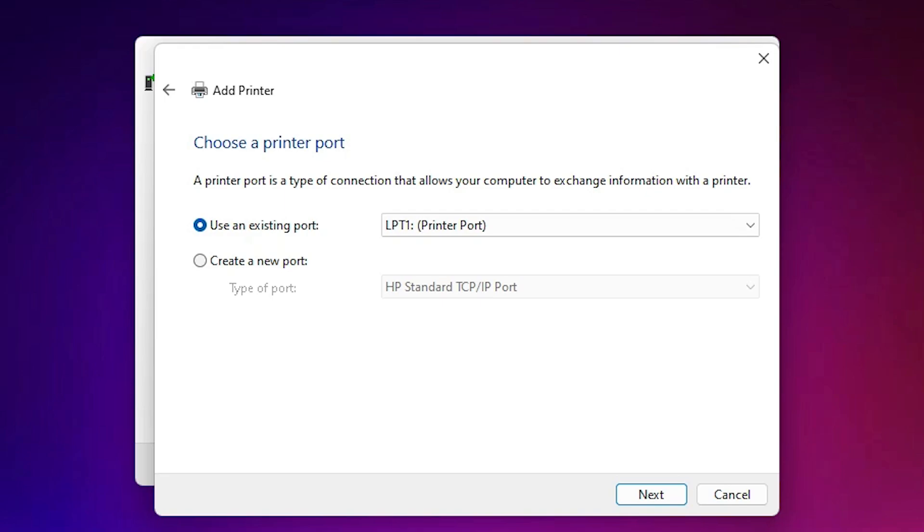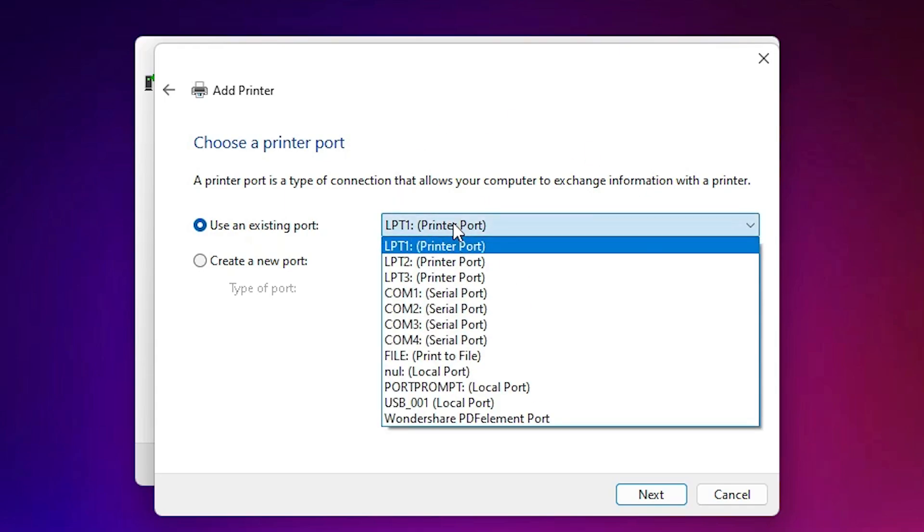Here we find the port selection, which is the most important part of this installation. Attach your printer to your PC or laptop via USB cable and turn it off and on. Then find your port here. If you find a USB port with the Epson L3100 or Epson printer listed, select that.